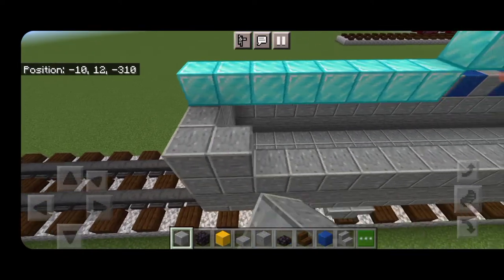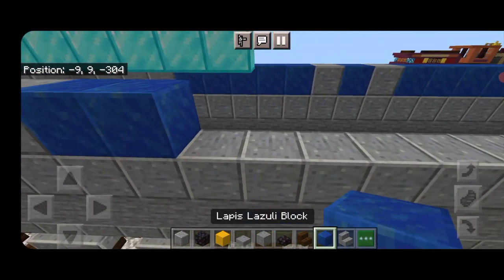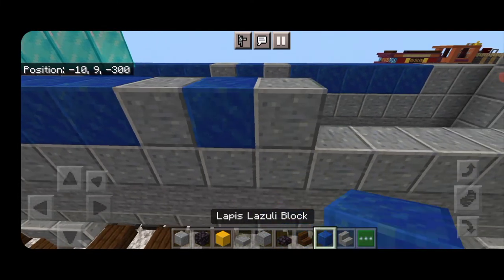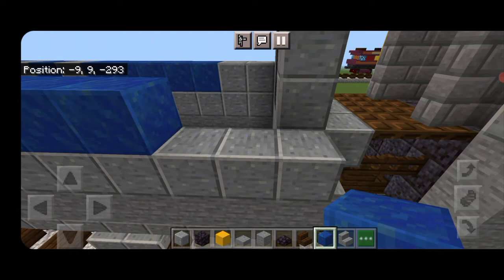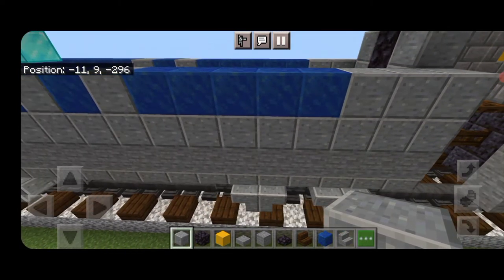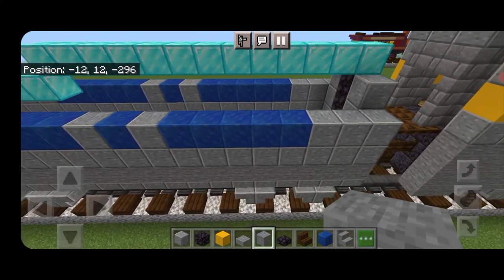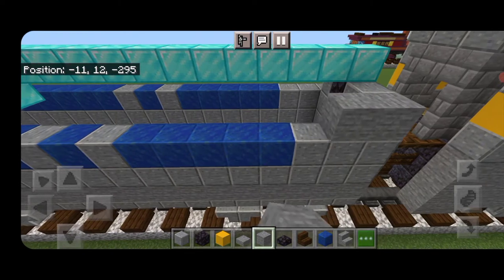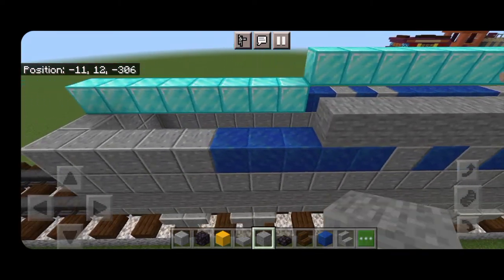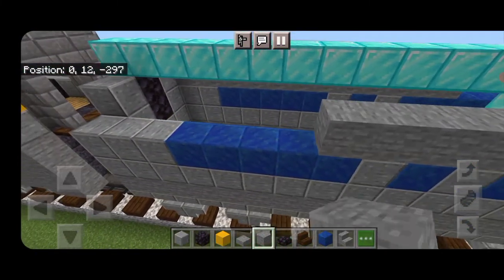Bring polished andesite across the back and copy the lapis lazuli pattern exactly across from the other side — five on each end and a single one in the center — and fill the rest with polished andesite to the front. On the next layer up, start from the front with stone blocks and extend a line of stone blocks 13 blocks back so it's into the second block of that back lapis lazuli. Do the same thing on the other side.